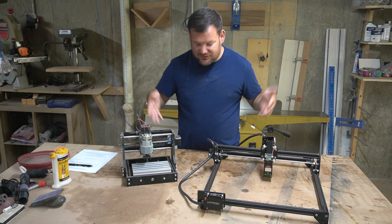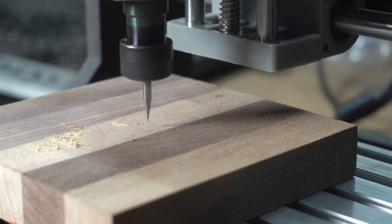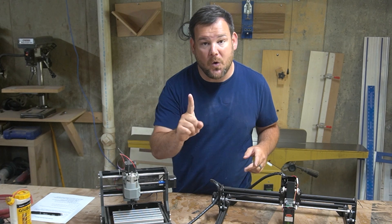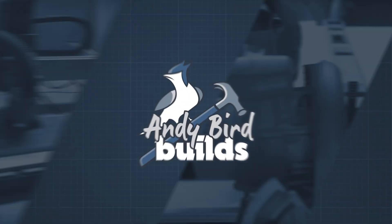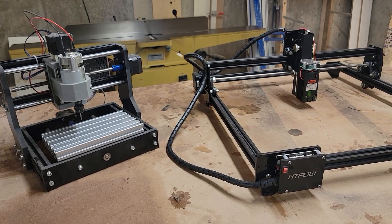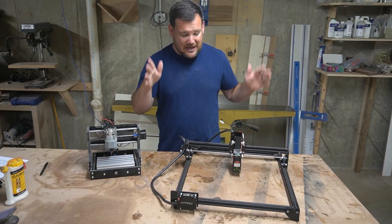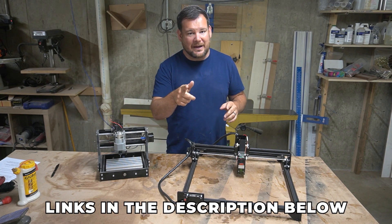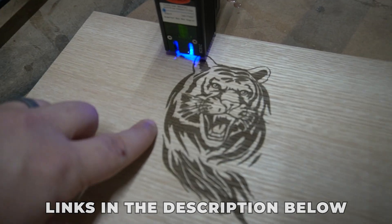I recently did review videos on these two machines: the cheapest CNC router on Amazon and the cheapest CNC laser on Amazon. But if you could only buy one, which one should you buy? I would buy the CNC laser. Stick around because I'm going to tell you why, and we're going to compare a pros and cons list of these two machines.